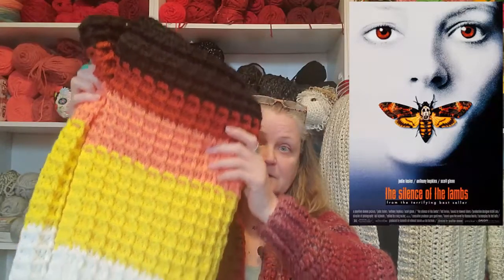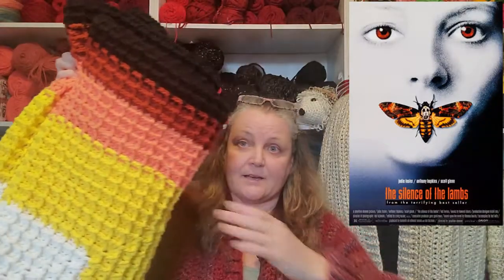We decided to open it up to everyone that is like me, where blankets are not their thing. You can make whatever you want, whatever your heart desires, as long as it's in the colors of the movie of the month's poster. Here's the Silence of the Lambs — the colors may be blown out a little bit on camera, but you get the idea.